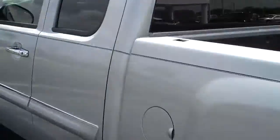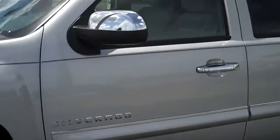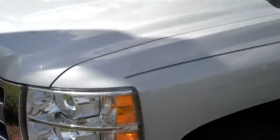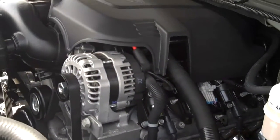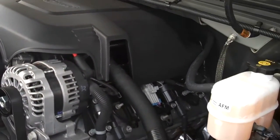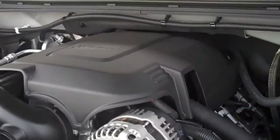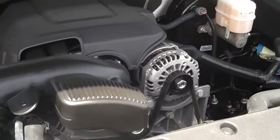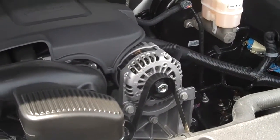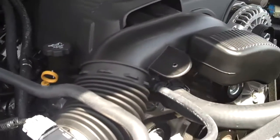All ready to go. Walking alongside the truck to give you a better view — here is a shot of the engine. It is the 5.3-liter, 315-horsepower V8 with active fuel management.